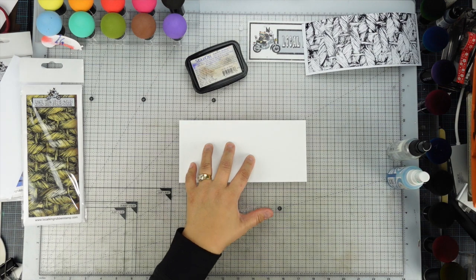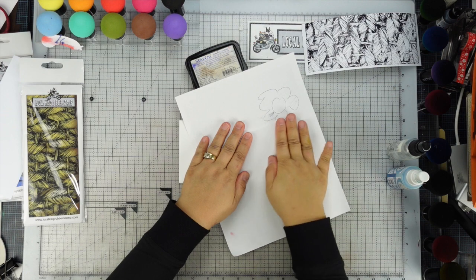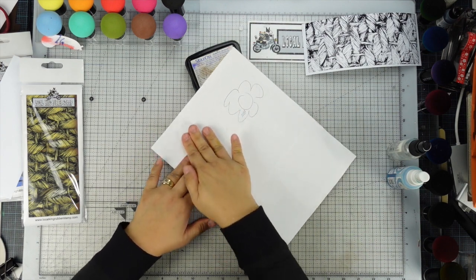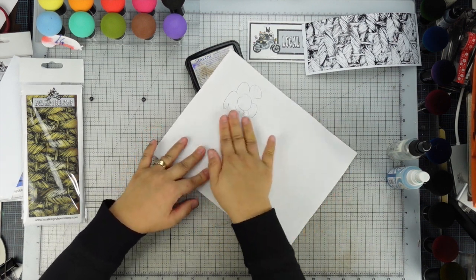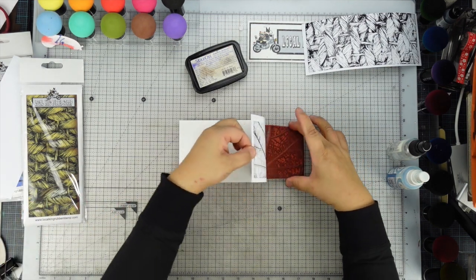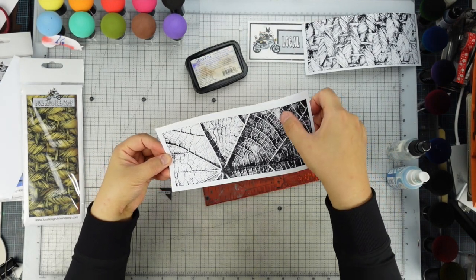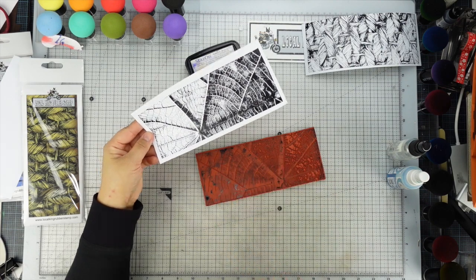This is a big stamp, so if we want to do layering we kind of have to trim some parts. Rub, rub, rub — this is the hardest part, but the rest of it, the coloring, is going to be so easy. I need more ink because it's a brand new stamp. I'm going to use an eraser to erase the surface and do it one more time.